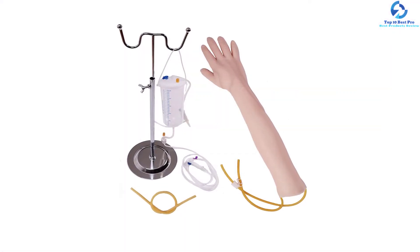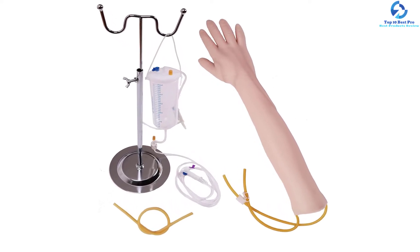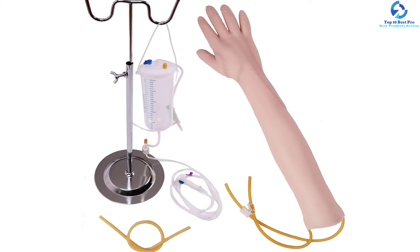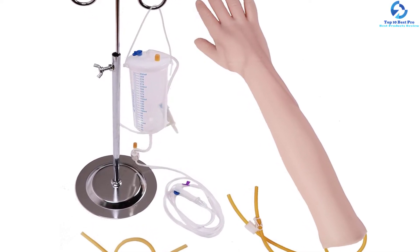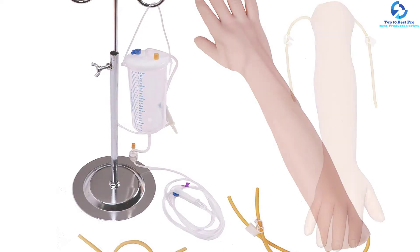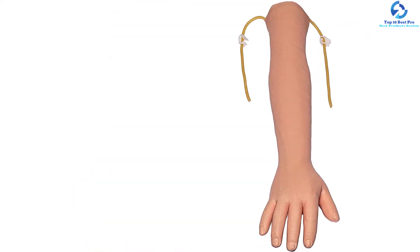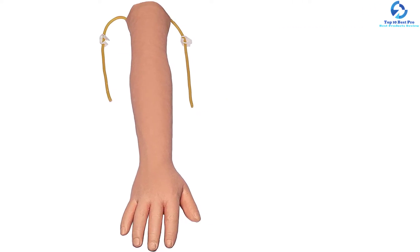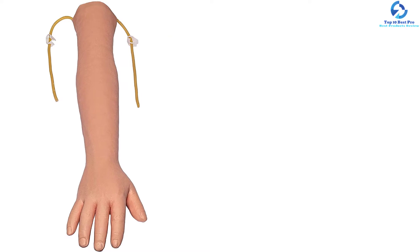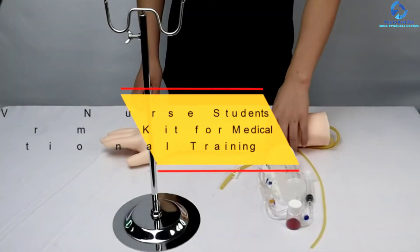The Ultra Tech arm has eight venous vascular systems dispersed on the arm, allowing students to perform intravenous injections, blood sampling, and infusions. The arm has a gross weight of 4.71 pounds and a package size of 29.13 by 7.08 by 5.51 inches. It is perfect for use in clinics, health schools, hospitals, social training institutions, and midwifery. The arm can handle repeated injections, making it ideal for groups of students.